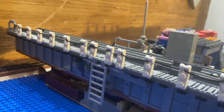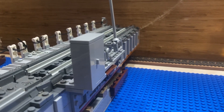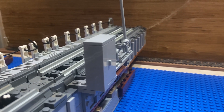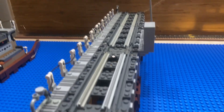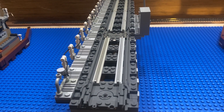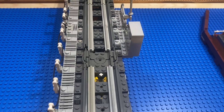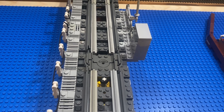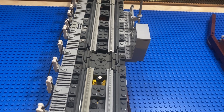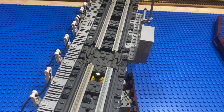There is a clearance of about four bricks and one plate allowed for any feature added on the side, such as this ladder. A couple of railroad details are added for visual effect. As you can see, the bridge has successfully been opened and marine traffic can now flow right through. To get it back into place I just turn the Power Functions battery box clockwise and the bridge simply does its thing.